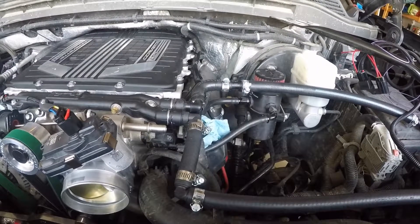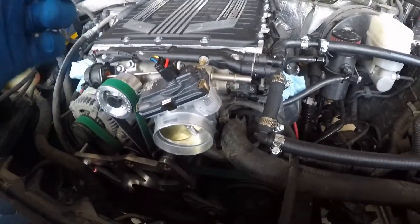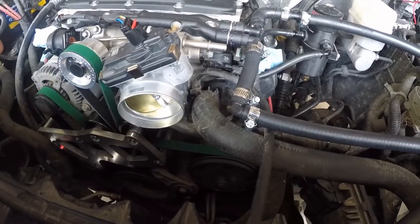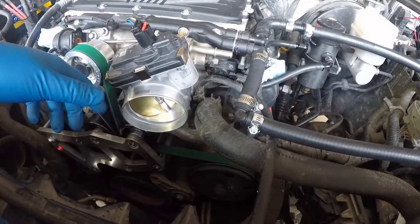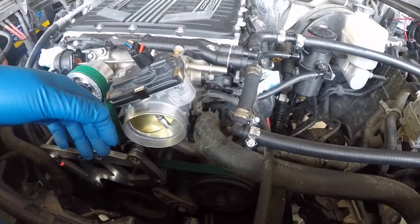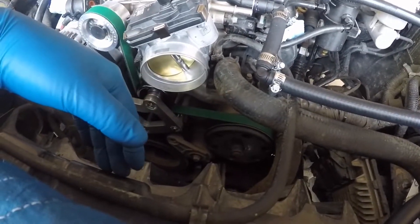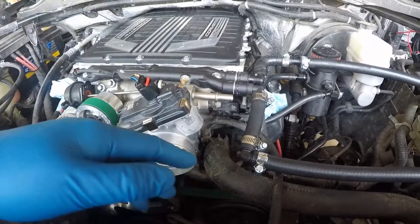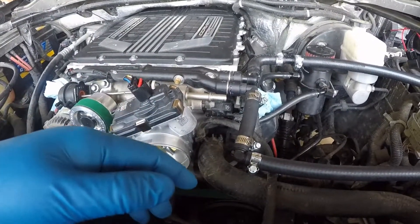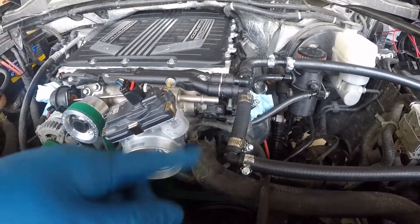The only thing left before I can actually start the engine is the air intake routing, which is turning into more of a challenge than expected — it's a custom route and a little bit tight between the throttle body and the fan shroud. I also need to plug off some vacuum lines and then fill up the coolant in the supercharger cooling system and the engine. We'll cover that in one of the upcoming videos.